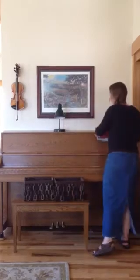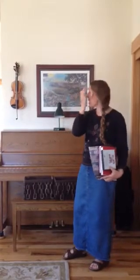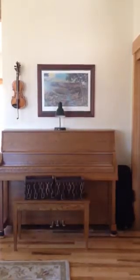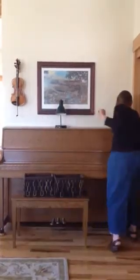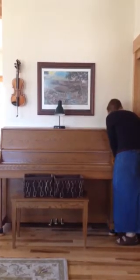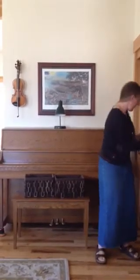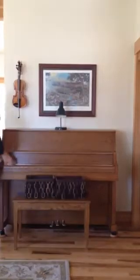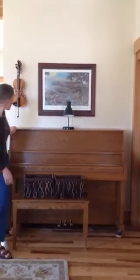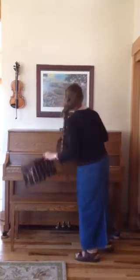The second thing she pointed out was that the piano is not actually centered on the wall. She said symmetry was very important for the eye to feel relaxed. So we are going to center this piano — oh wait, I forgot the reason it wasn't centered is because we put the violin case here, which now is going to have to go in the closet. I think that's centered now, and I'll slip a basket on either side.